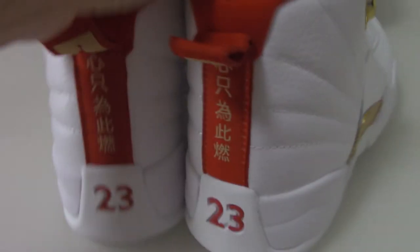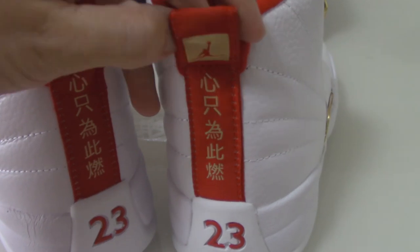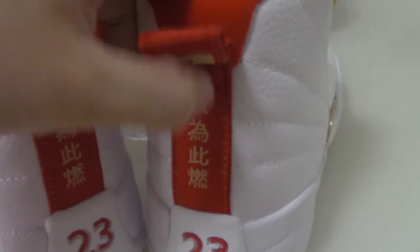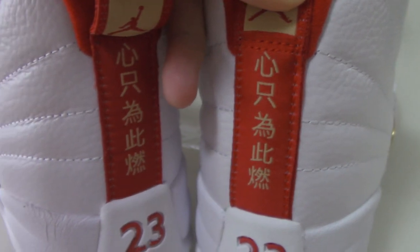Now let me show you the back side. You can check the full tag on the top — it has the jumpman. And also this one, it has Chinese characters. Do you know what this means?